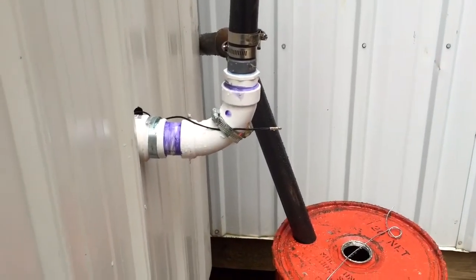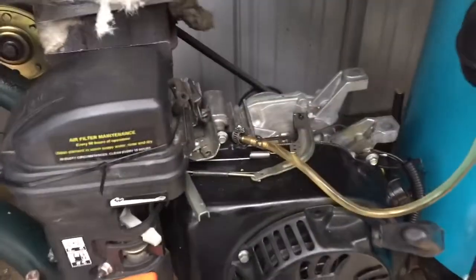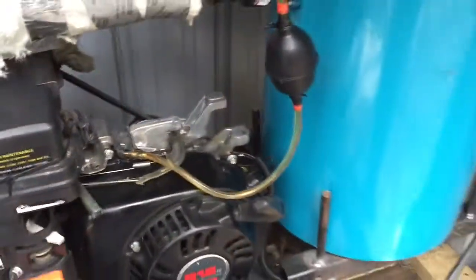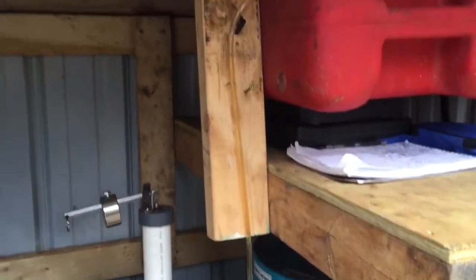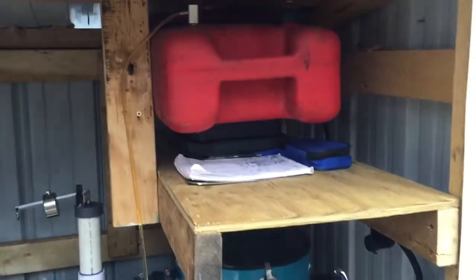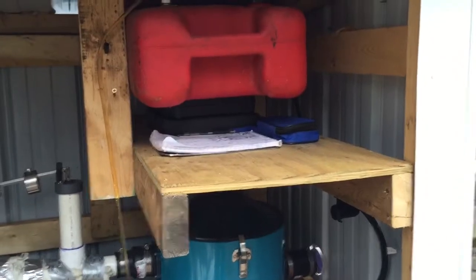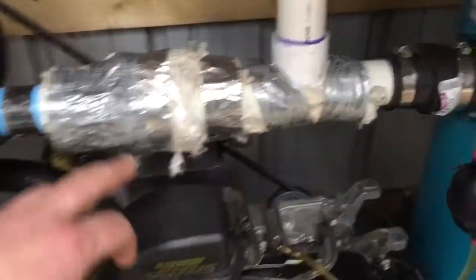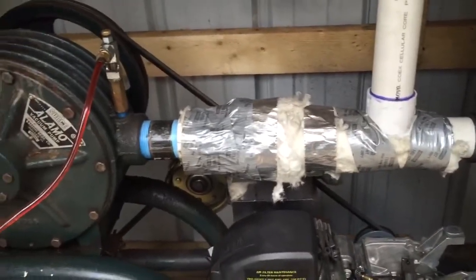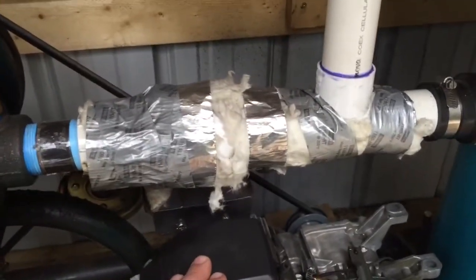For the fuel line, the barb fitting connects to a siphon line — a cheapo one, it doesn't have a check valve in it — and it runs up to a boat gas tank. I had to shove a bunch of stuff underneath it; it seems like it does a better job when it's up a little bit higher. Under the wrap there's a check valve so it doesn't run the pump backwards when I shut it off. It's right above the motor, so I wrapped it with fireproof insulation.